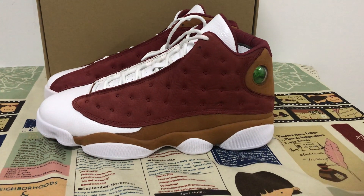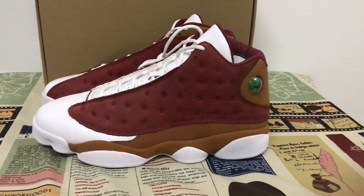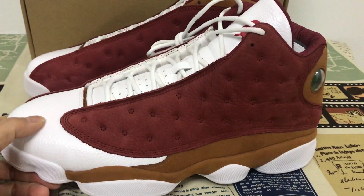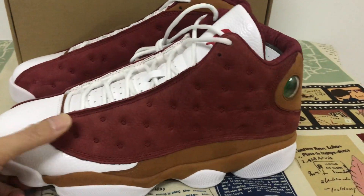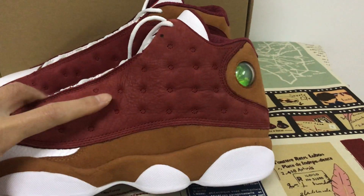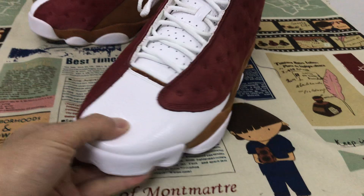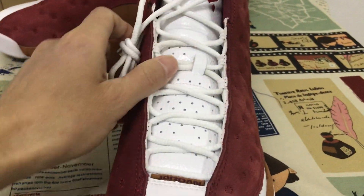Hello friend, let me show you a Jordan 13 Premium in size 23. We can see the shoes — it's a spacious white, burgundy, and desert sand color. Let me see the toe.